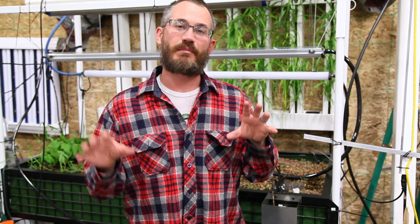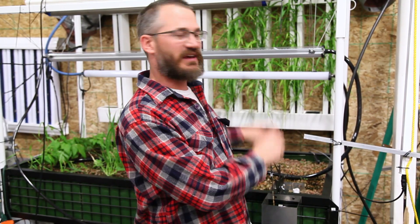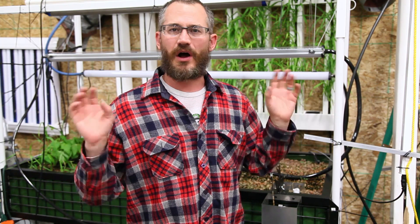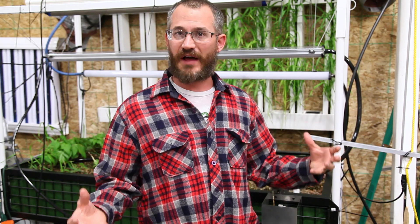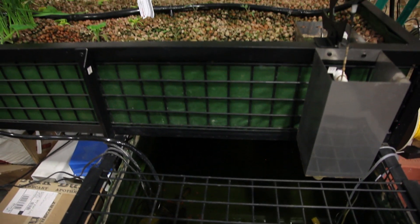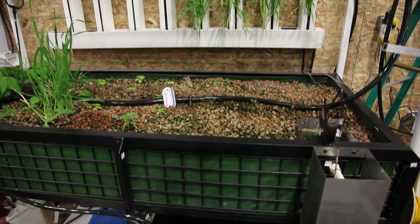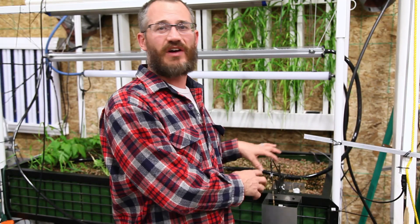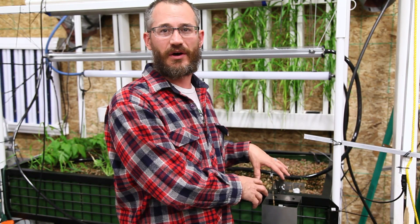So right behind me you guys can see my aqua farm. These are the kits that Travis Huey sells — they're great, awesome little kits — but they are not tower kits. They're your standard ebb and flow, or flood and drain, type systems. In this system we have the sump tank down below which also is the fish tank, so the fish are swimming around in their tank. We pump water up into the bed and it drains back. It works really, really well — it's actually the best aquaponic system that we've tested on the market.